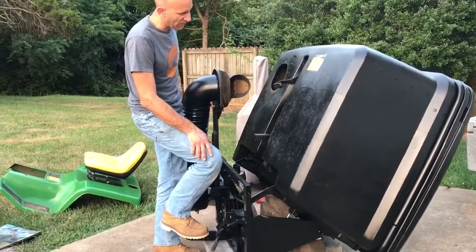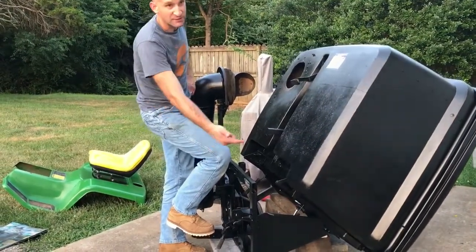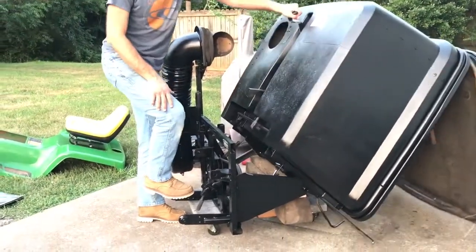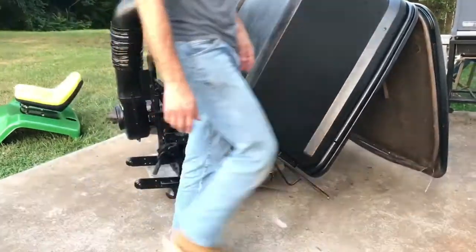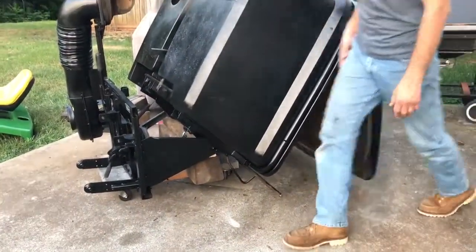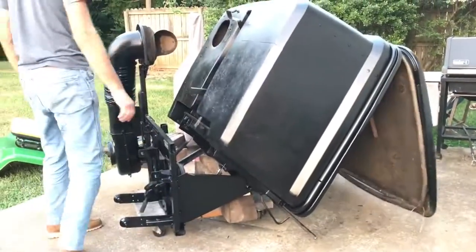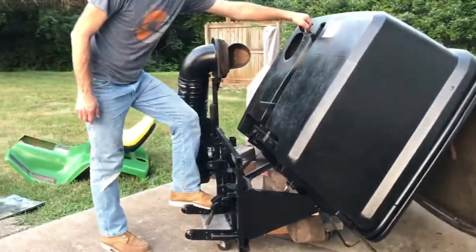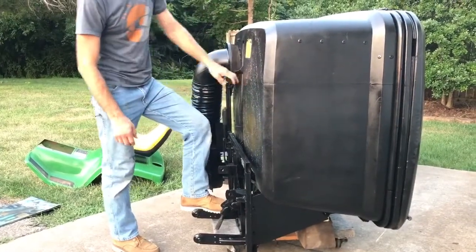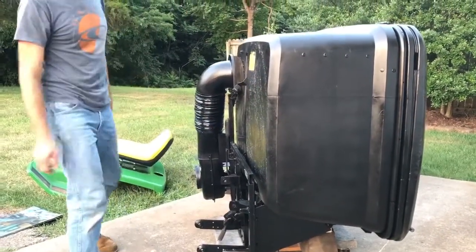That hydraulic cylinder will allow that thing to drop, and you can see the bar underneath it. The door comes out and it's got a big rubber seal underneath the door.